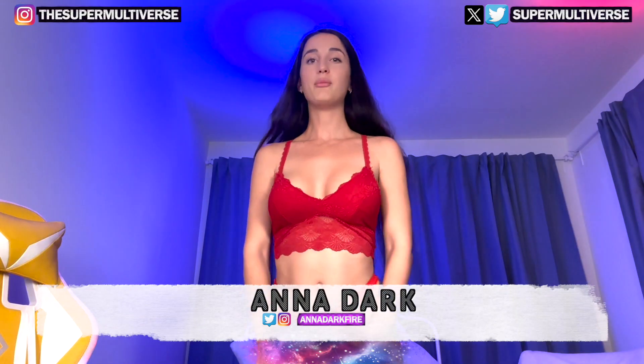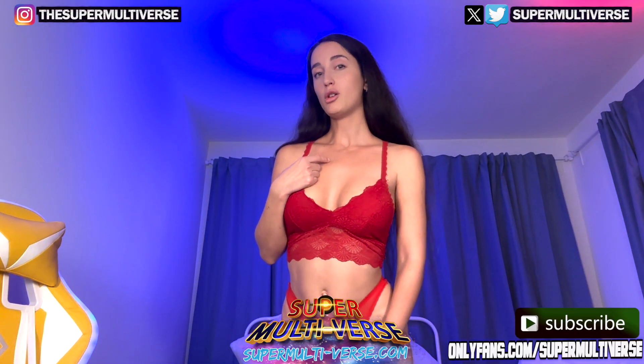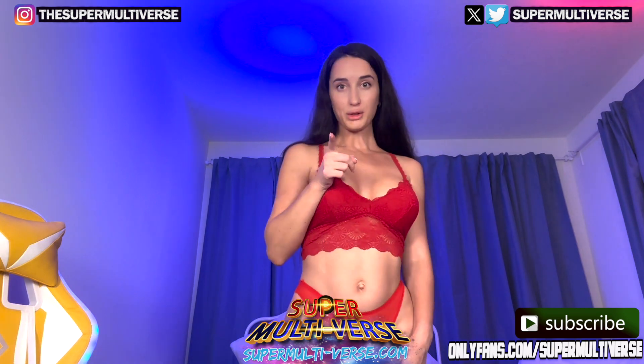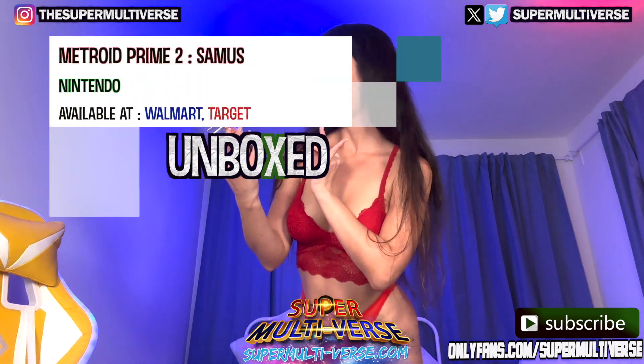Hello everyone! My name is Anna Dark and welcome to Unboxed with SuperMultiverse.com. Today we are unboxing and reviewing Metroid Prime 2 Samus.